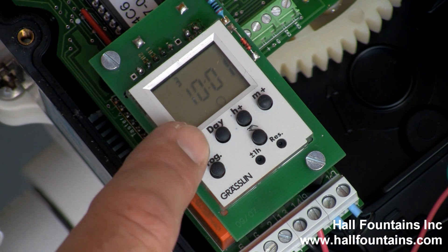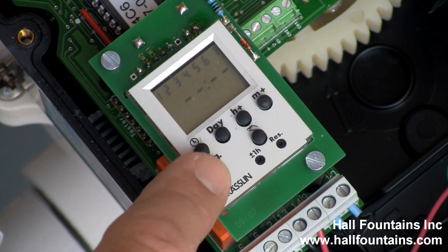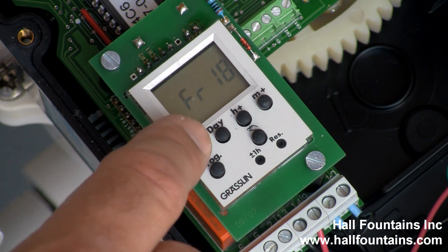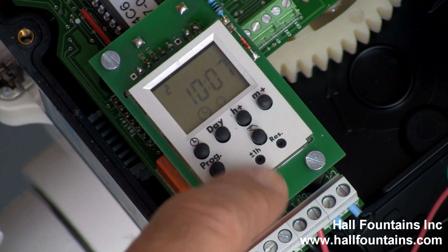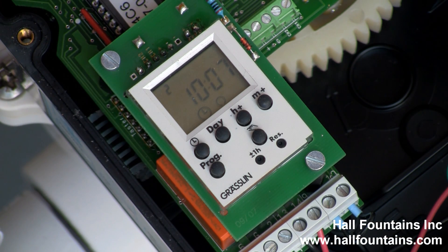So, same thing here: clock changes the date, day changes the day it runs at, and the on/off button changes from on to off. Hit program again — you can have multiple programs if you want to backwash a couple of times a day. When you're done, hit the clock button and it returns back to the original time and date. You also have a plus or minus one hour for daylight savings, and a reset button to reset the clock in case it's completely scrambled and you need to start from scratch.